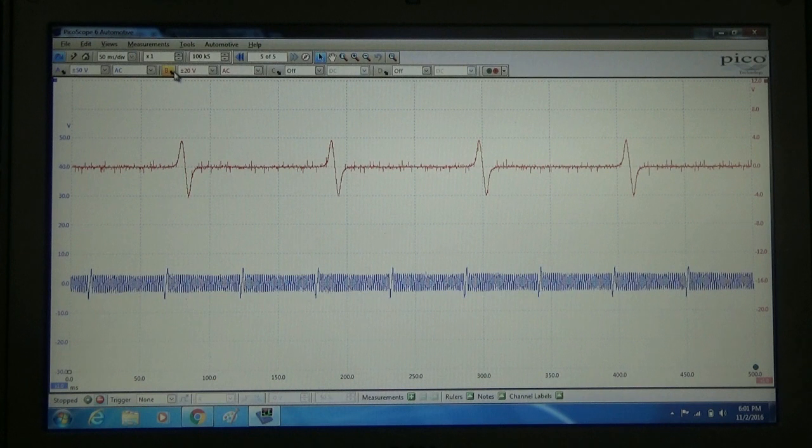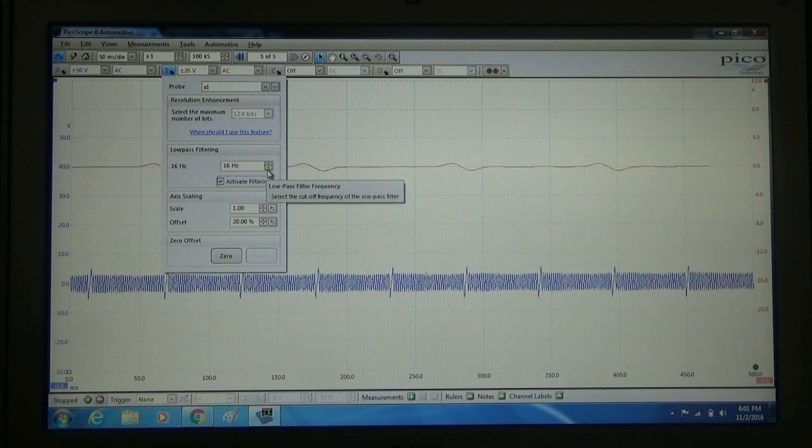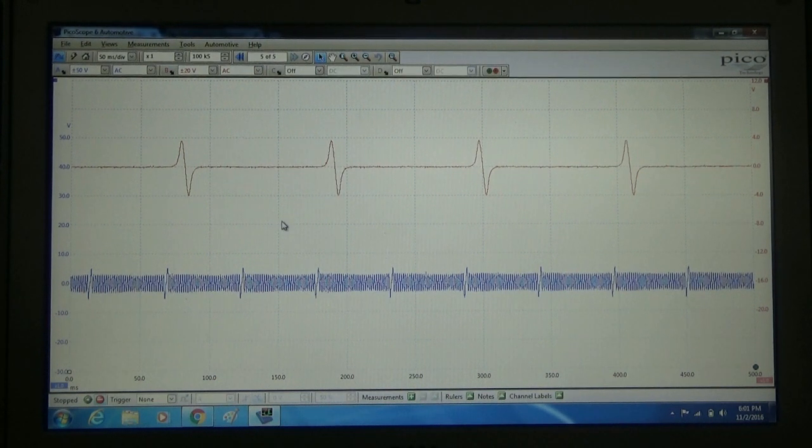That's a fantastic looking waveform. There's a little bit of noise on the cam signal — that's easy enough to clean up. We'll just add a little bit of filtering to that. That's way too much — let's go ahead and get just a little bit of noise on that signal and we'll be happy. There we go, that looks good now.